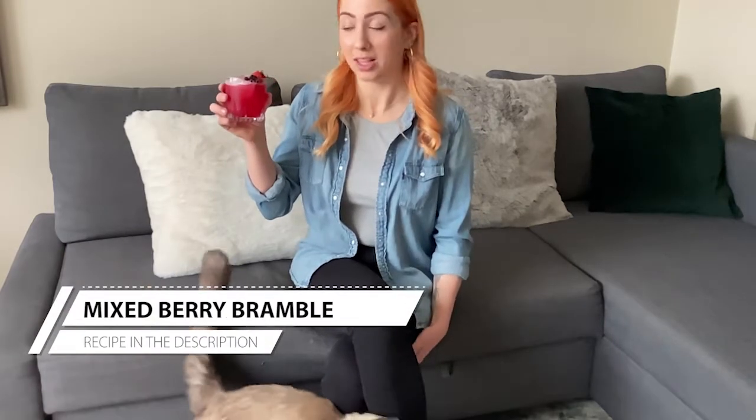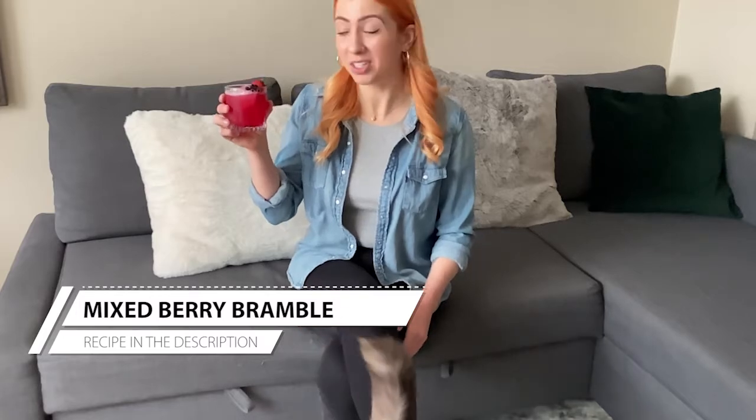Today we'll be making a mixed berry bramble. This one I've made with fresh fruit — a mix of strawberries and blueberries — and I don't think I'm ever going back to the original version because this is a fruit explosion. It's just got so much berry flavor. It's a little bit tart. It just goes down so smoothly and this is truly one of the most delicious variations of a classic that I've ever made.